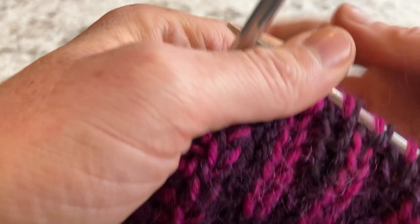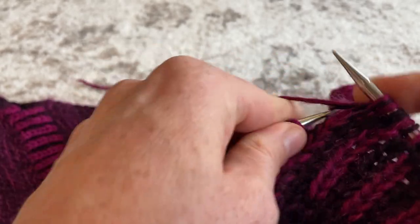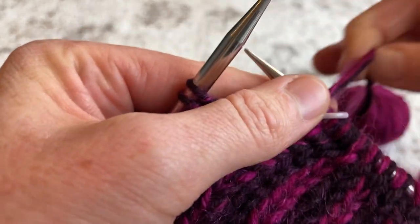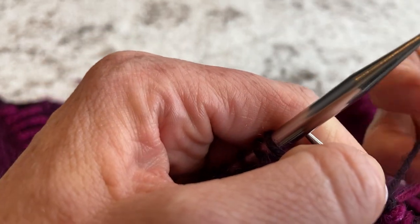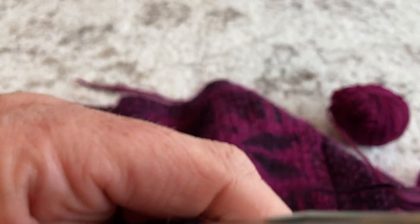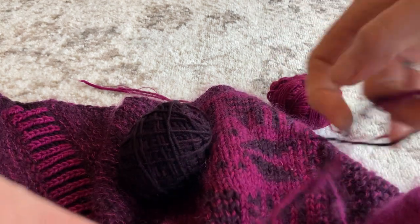Now I'm at my last stitch, so I'll hold all three yarns together and double knit it: knit the first stitch, purl the next, slip my marker. At this point I drop that strand of the pink Dianthus DK and go back to my two-color marl. I take a moment to make sure nothing is tangled as I separate these yarns.